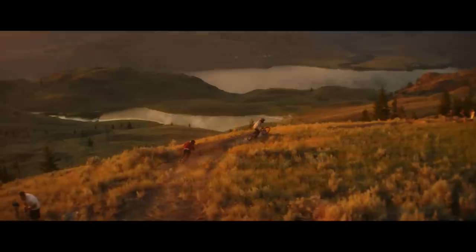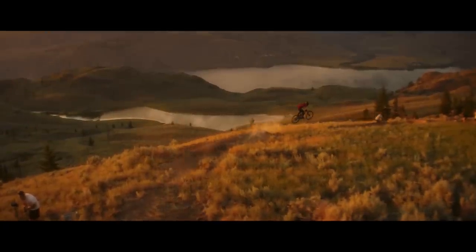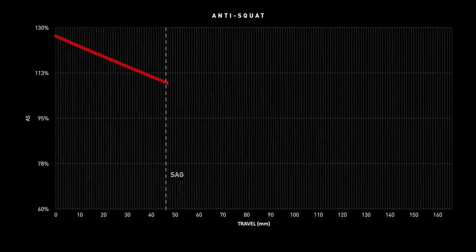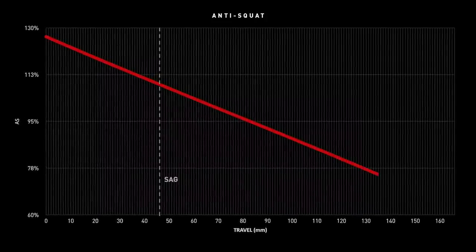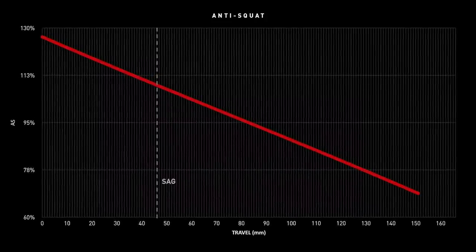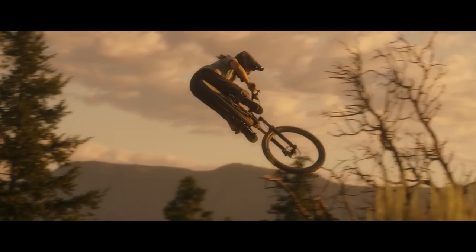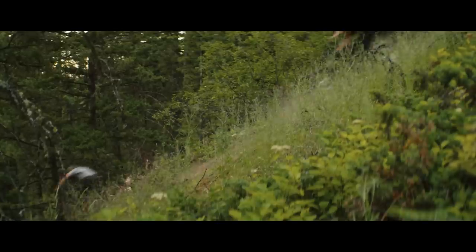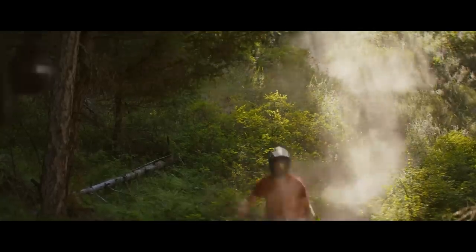When you have a really high anti-squat number, you have an efficient pedaling platform that combats that load transfer really well. Looking at the graph of our anti-squat, you can see that all the way up to the dynamic sag point it is at least 100%, which means we are very efficiently combating that squat force. In that range that a rider would actually be pedaling, all the way through sag, these anti-squat numbers are very high. It tapers off deep in the shock stroke, but pedaling that far into the travel is pretty unlikely, and reducing anti-squat here helps limit pedal kickback.